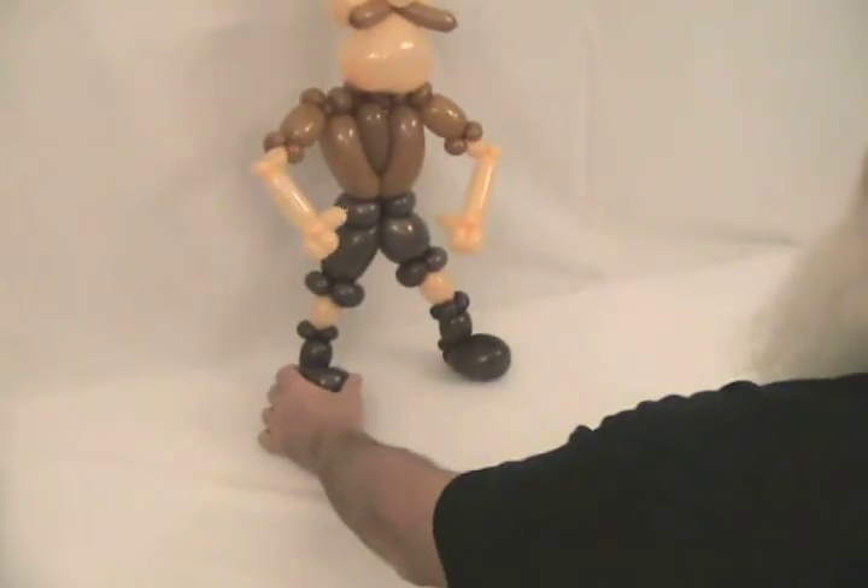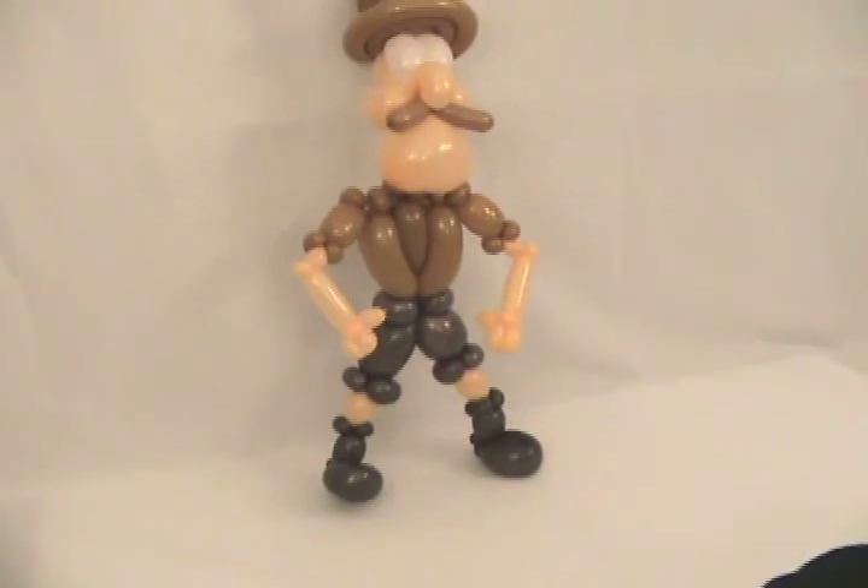And presto — your Safari Guy is done! You just need to add a little artwork to him.